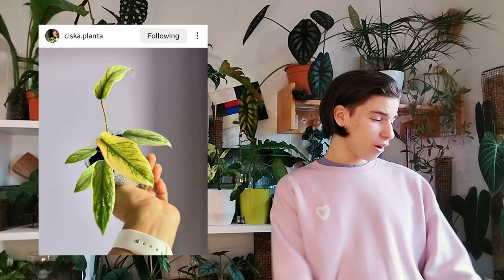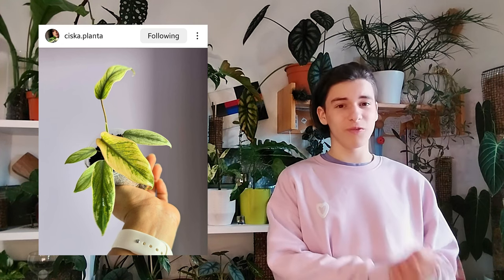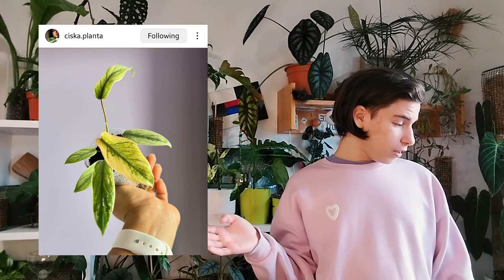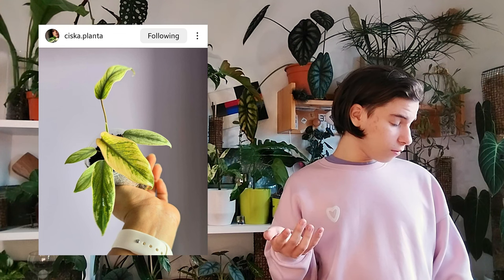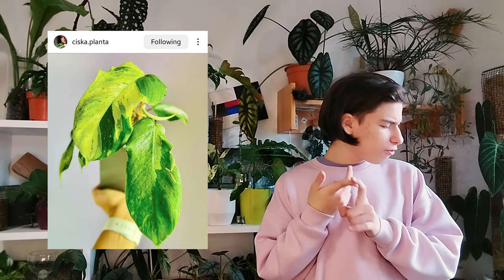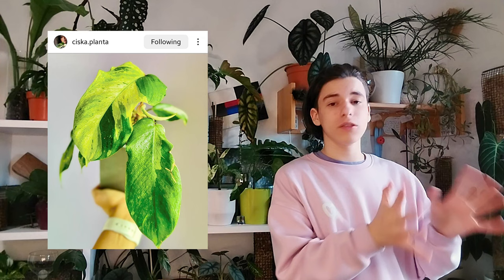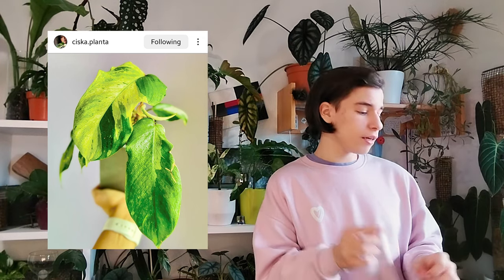Philodendron mayoi variegated — I know that this account has a bunch of very rare plants and she bought this because of the rarity, not the beauty of it. I'm very sorry — it's either to make money or for the collection, but that's not pretty. Philodendron squamiferum mint variegated. Can we also talk about just being real on Instagram? The hand hue is very yellow — this happens when you put the tint to green and the temperature to yellow.